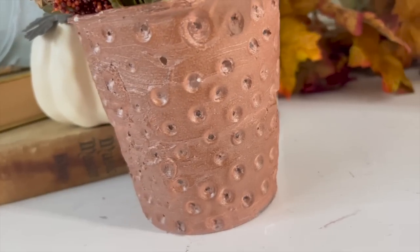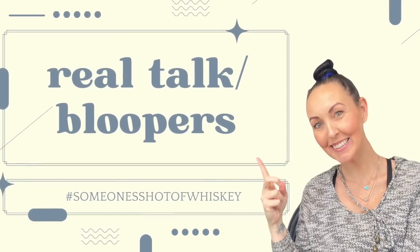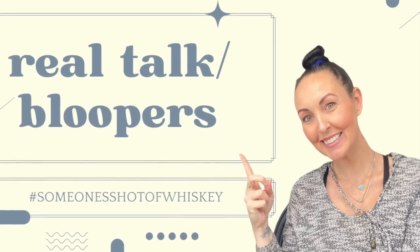Anyway, you guys, thank you for joining me for this video. I hope it gave you some inspiration as to different mediums you can use while crafting. The stencil technique is by far my favorite — if you take away anything from this video, I hope it's that. Have a good day!